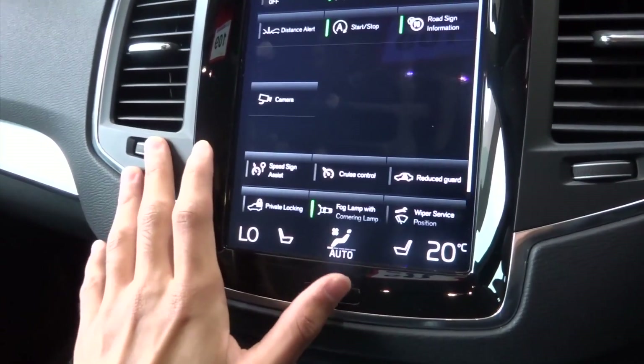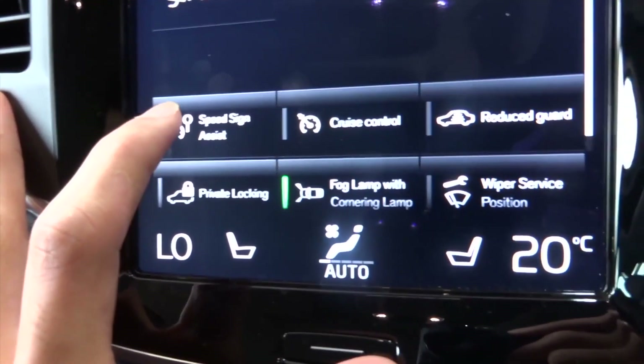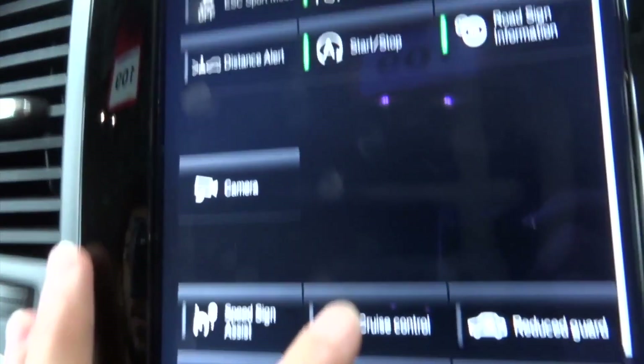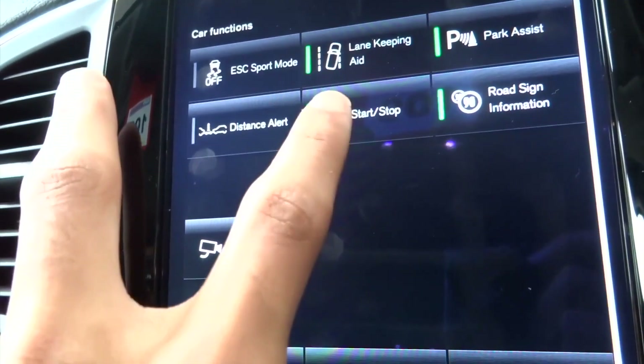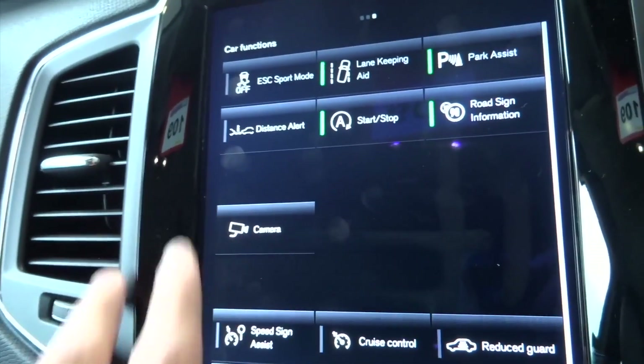You can swipe. You've got the 360 degree camera. Safety features like cruise control, park assist, lane keeping aid, and distance alert as well.